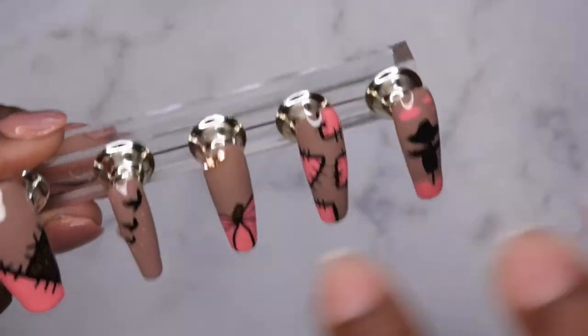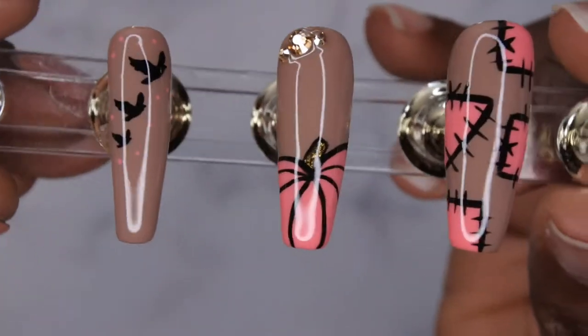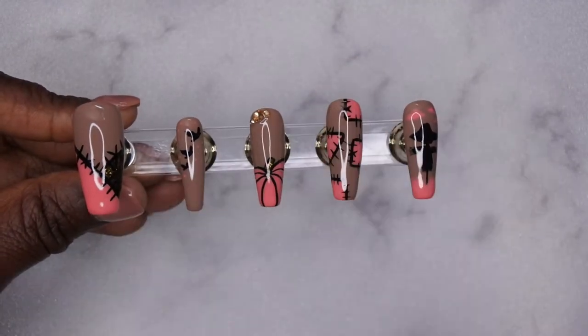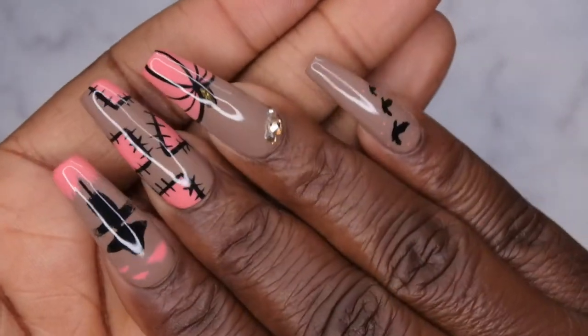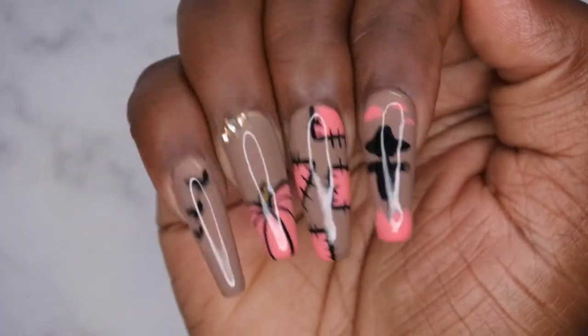When applying top coat I went ahead and made a few changes to the nails — I added a little bit of bling and some polka dots of the For Me color to really tie in all the nails. Now I'm going to go ahead and apply these to my nails and we're going to get to the finished look.